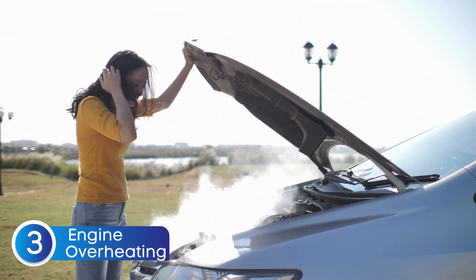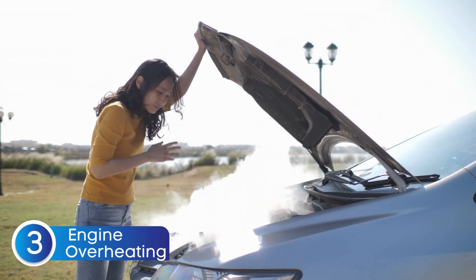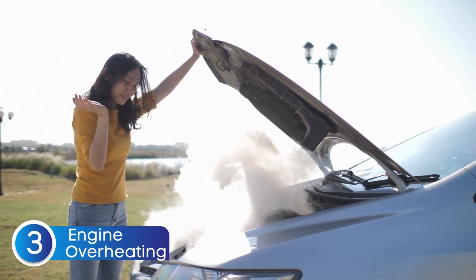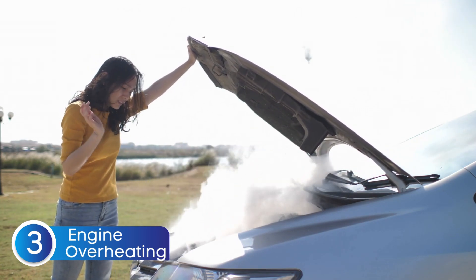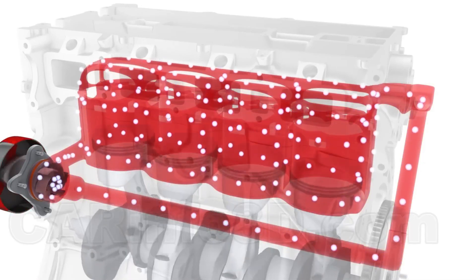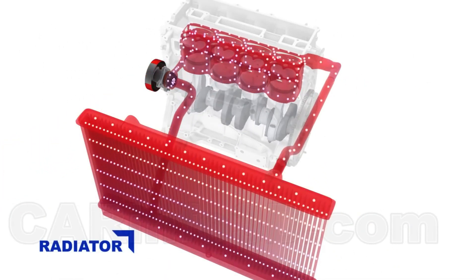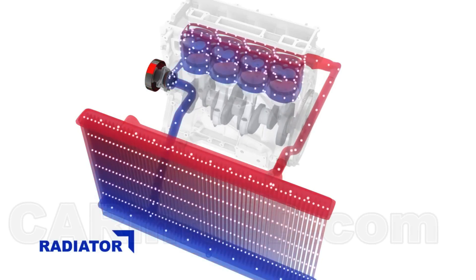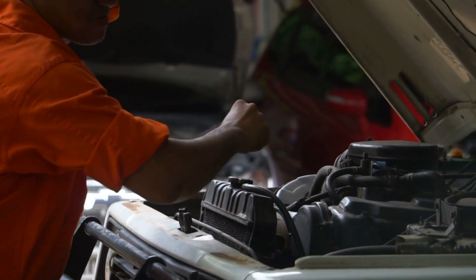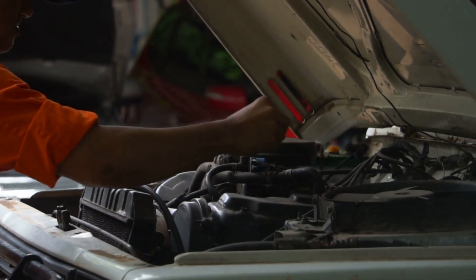Next up: engine overheating. One of the biggest red flags of a bad water pump is your engine running too hot. You might notice your temperature gauge creeping into the red zone, or in worse cases you could even see steam coming from under the hood. The water pump's job is to circulate coolant through the engine, keeping temperatures in check. But if the pump fails, coolant can't flow properly, and heat starts to build up fast. An overheating engine is no joke — it can lead to blown head gaskets, warped engine components, or even total engine failure if ignored.